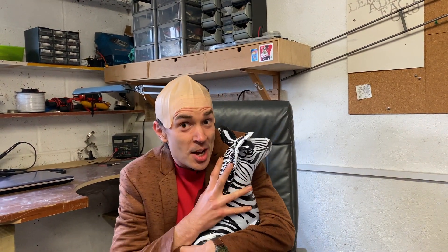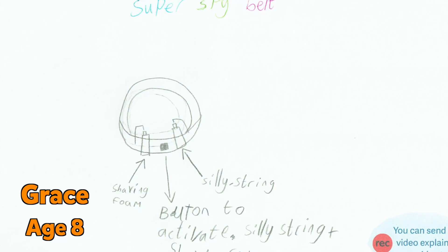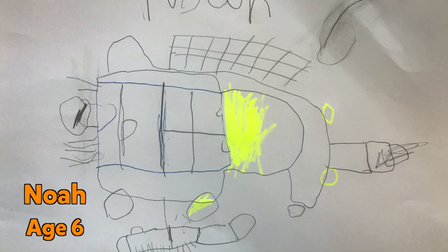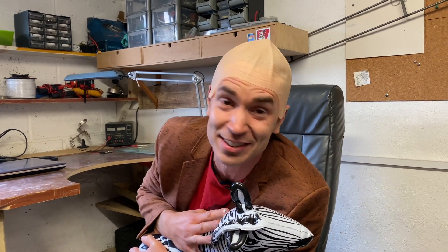So they're building a spy camera, but there were other inventions sent in too, including Grace's spy belt that fires out silly string and foam, and also an invention sent in by Noah who's six. Noah's invention is a boat that fires grappling hooks to catch bad guys.